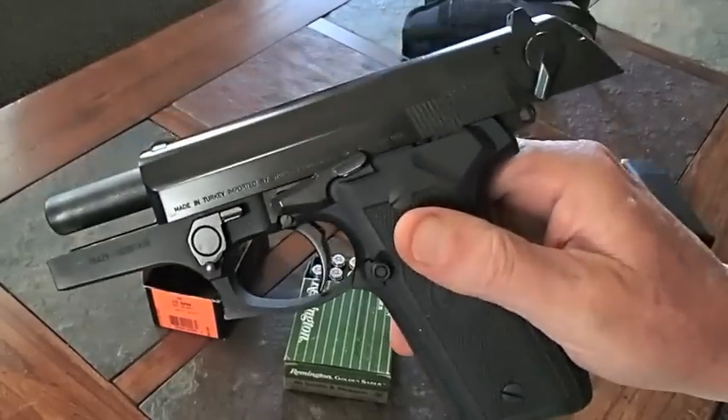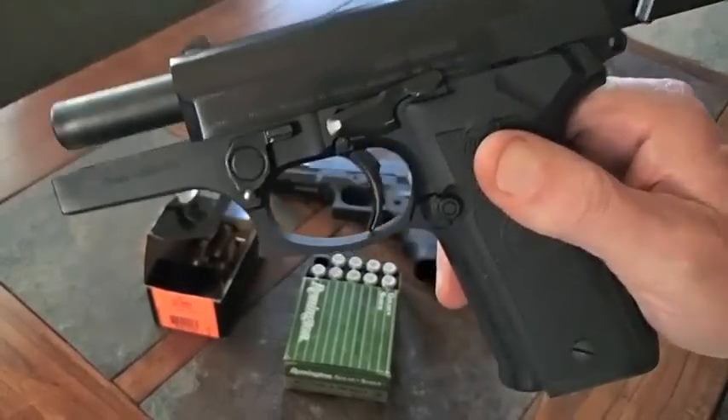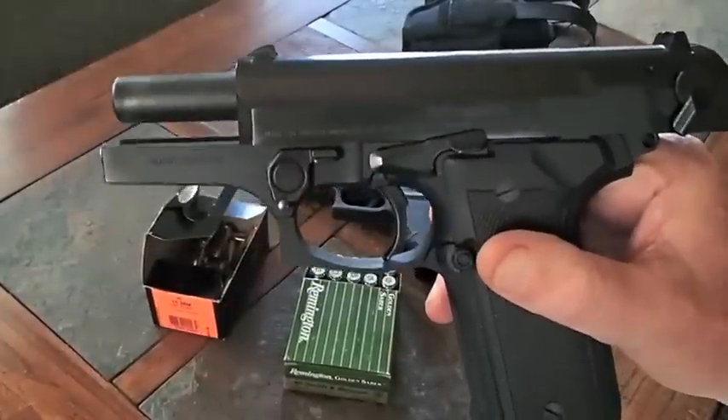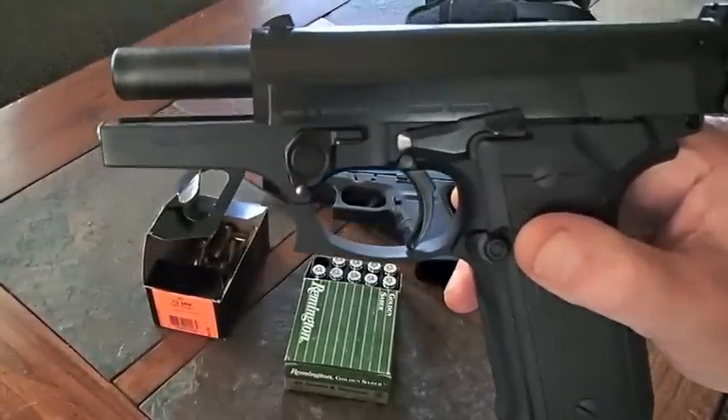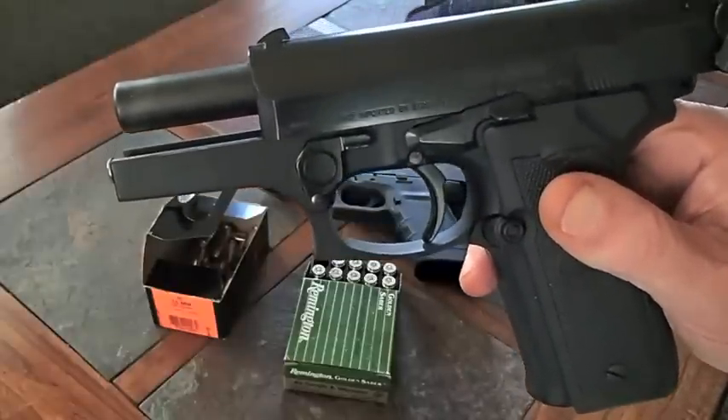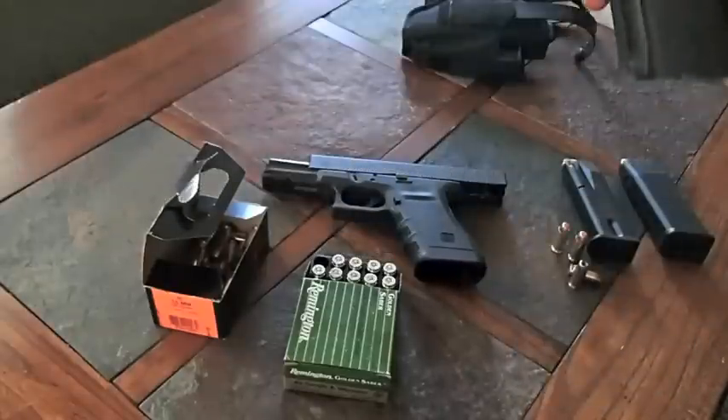I've run quite a few rounds through this thing. This is a Beretta Cougar — the parts are interchangeable — but this is what they call a .40 caliber Smith & Wesson.